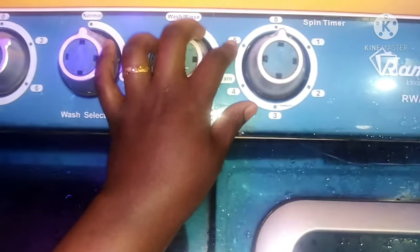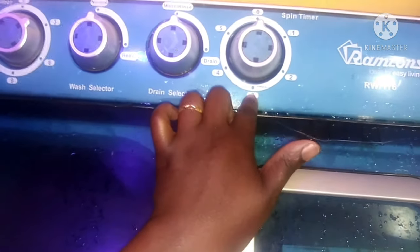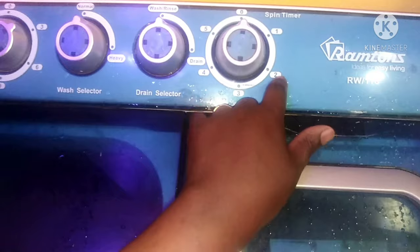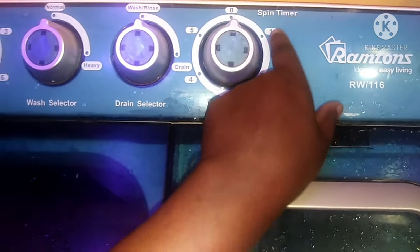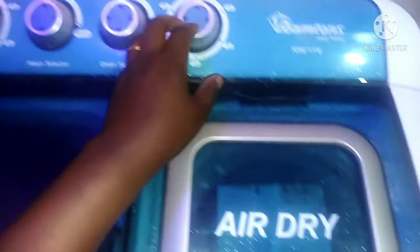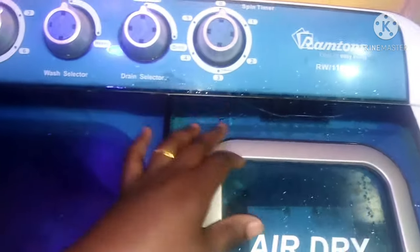Normally I don't even go beyond three minutes, because I feel like just a minute or a minute and a half is when you're getting the water out. The rest of the time you're just wasting energy, so normally I just do three minutes and never go up to five.